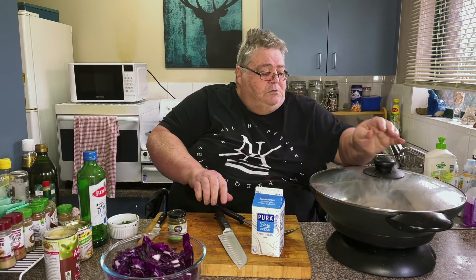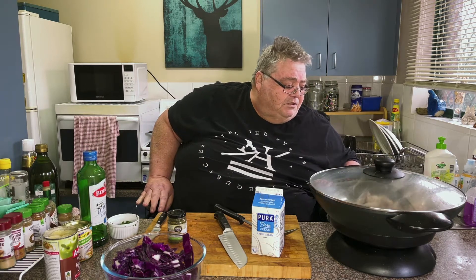Just tip that down a little bit, just to simmer.